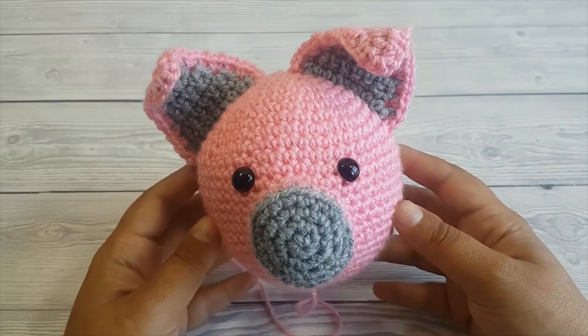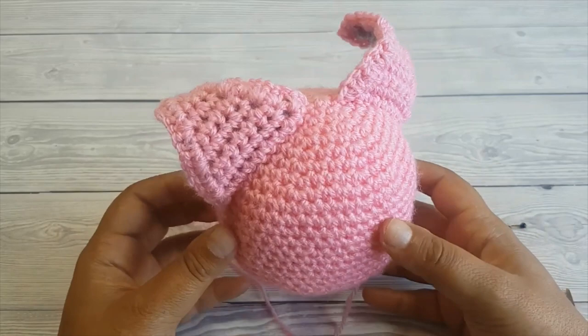Hi there, I'm Arianna from Crafting Happiness and today I'm going to show you how to attach crochet pieces in amigurumi with an invisible seam.